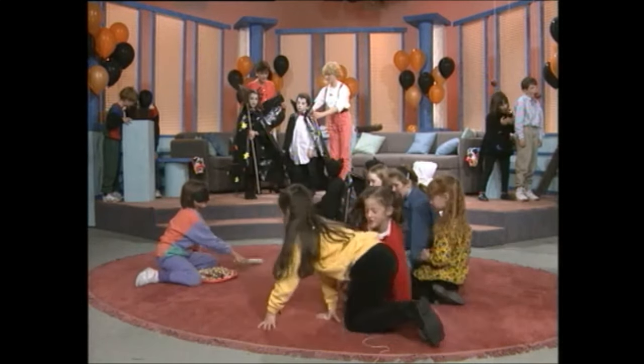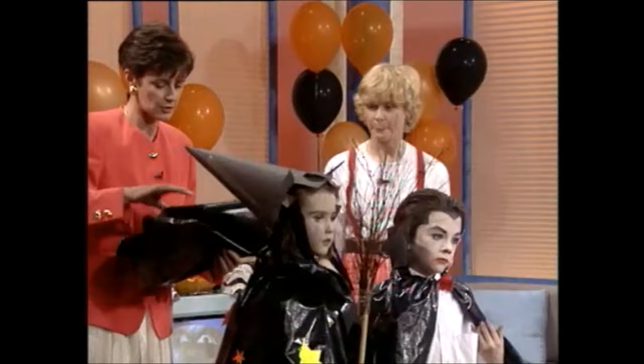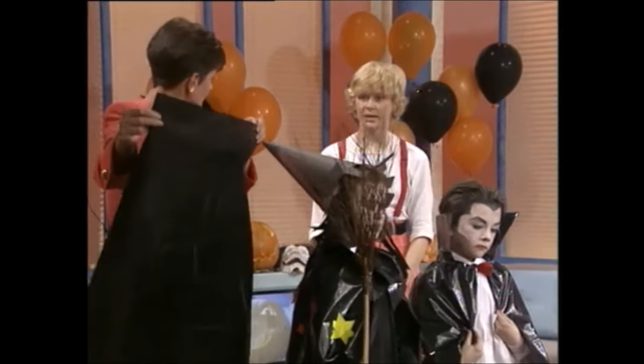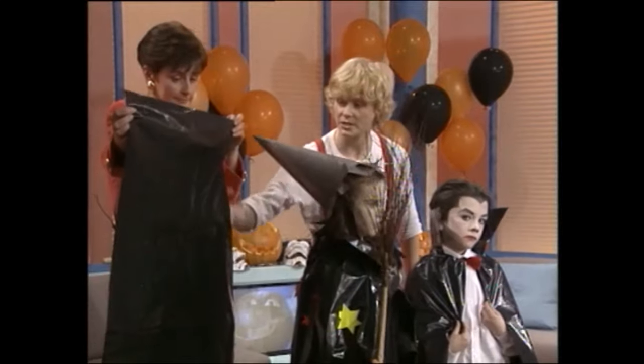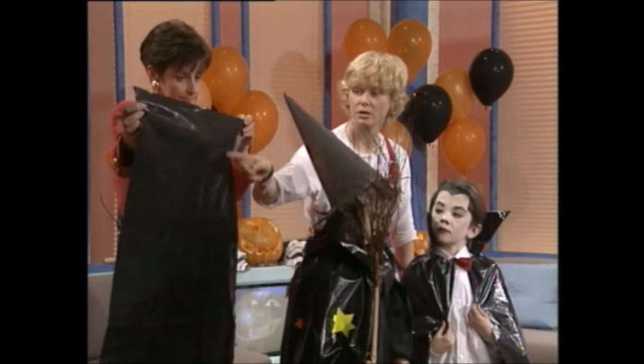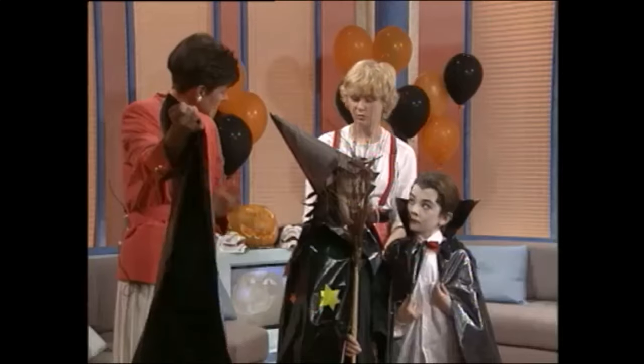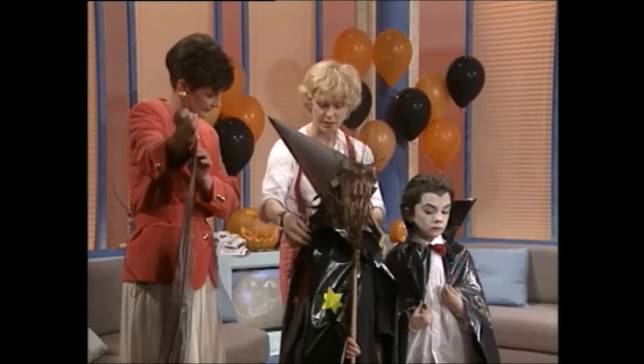Now, Tiggy, we just have the two of them here, and basically you've made these two outfits with just a sack that you cut out like this. It just has a small piece cut out of the side to make a collar. You just string through here for the witch and turn it back, and then you pull the strings and that tightens it up with the collar.